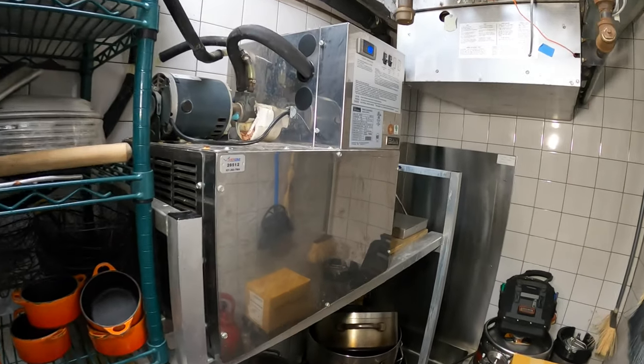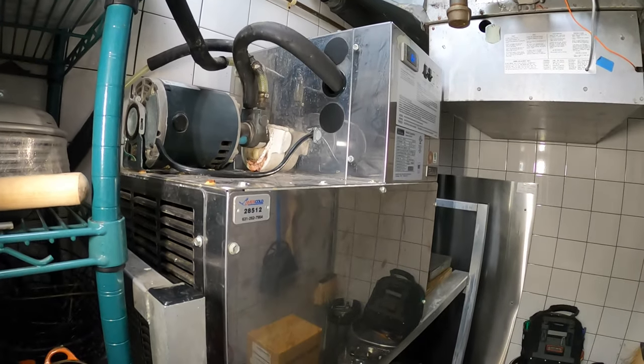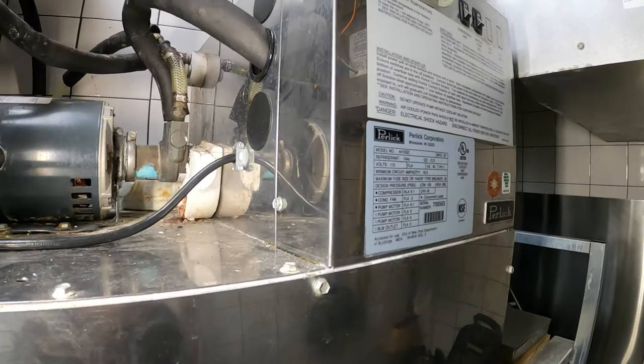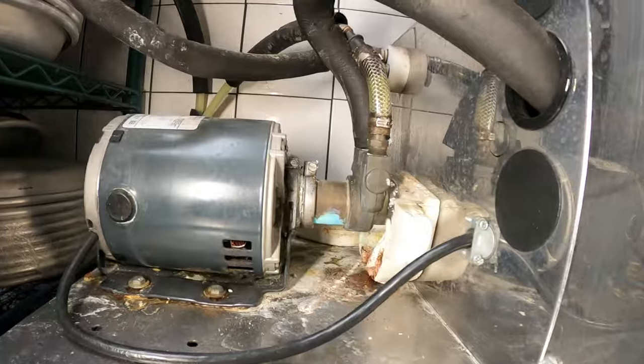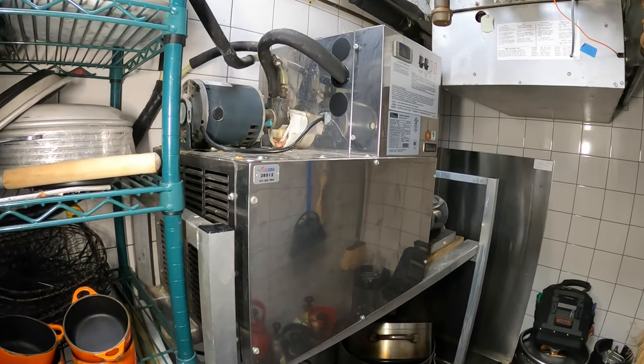Hello everyone and welcome to Jumperman Tech where we specialize in HVAC. We do our own DIY and today we have a return service call for a beverage cooler and dispenser. Thank you to everyone tuning in to Jumperman Tech.